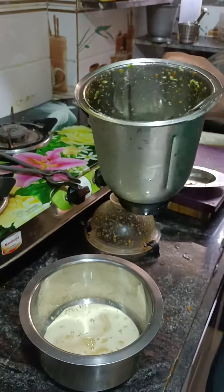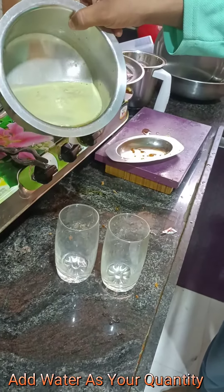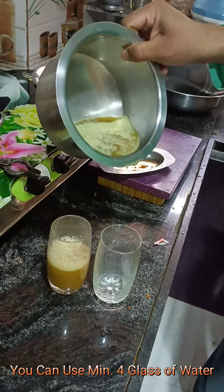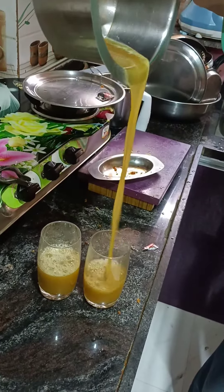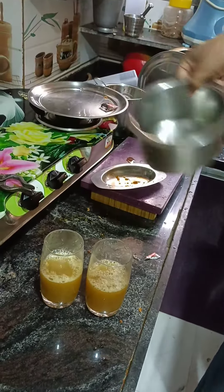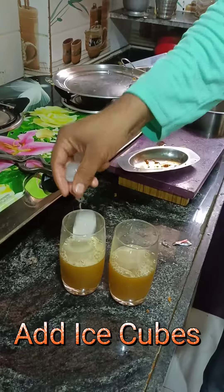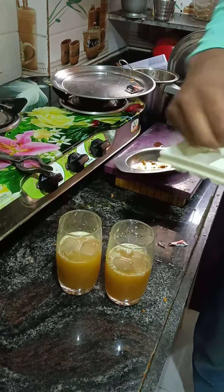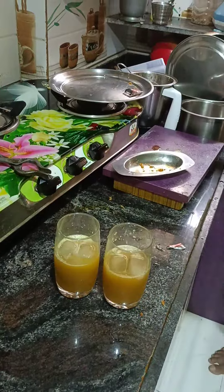Then strain it. Add water according to your quantity — you can use a minimum of four glasses of water. Then add ice cubes.